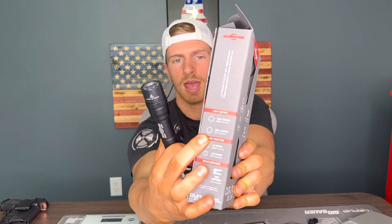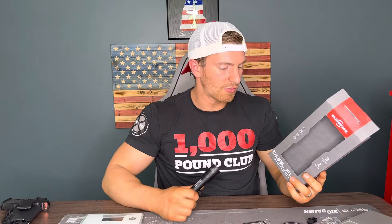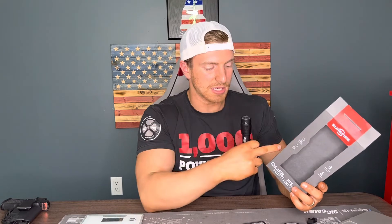This can also run on 123A batteries — it'd be two of those. The catch is it's not as bright. When you put the two 123A batteries in, you only get 1200 lumens versus 1500 lumens on the rechargeable. Also, the runtime goes from 90 minutes with the rechargeable down to 1 hour and 15 minutes with the batteries. So they're not as bright and they don't last as long. That's what the dual fuel is — you can use the batteries or the rechargeable battery. The Scout Pro without dual fuel, I don't believe you can do that.